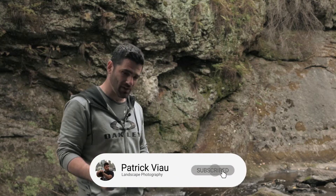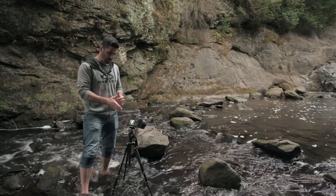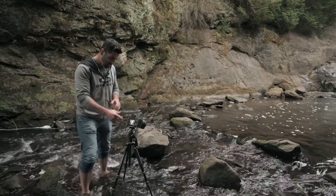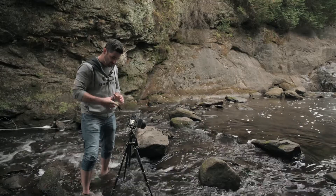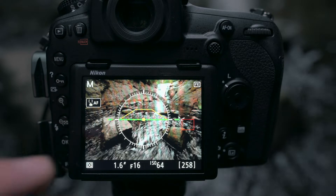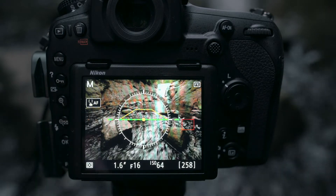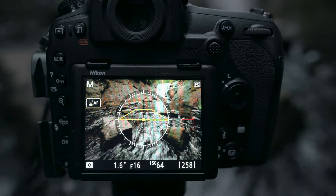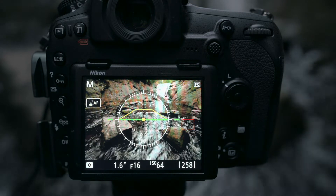I drove two hours to get here so I might as well make the most of it. I moved the camera about six feet closer to the waterfall and switched to landscape orientation. As you can see in this composition, I'm using two big rocks as foreground elements, and the water flowing around these rocks creates leading lines toward the waterfall in the background.